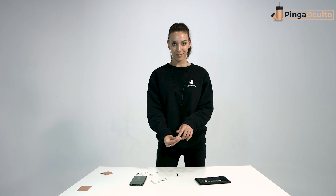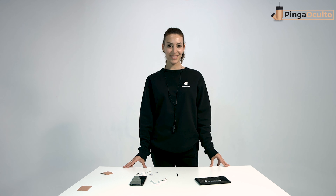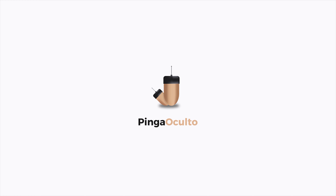Carefully clean the holes of the VIP Pro earpiece using a needle or pin. If you have any questions or need assistance, you can write to us by any of the means of contact visible in the description or on our website. Until next time, spies — remember to use them ethically and according to current regulations.